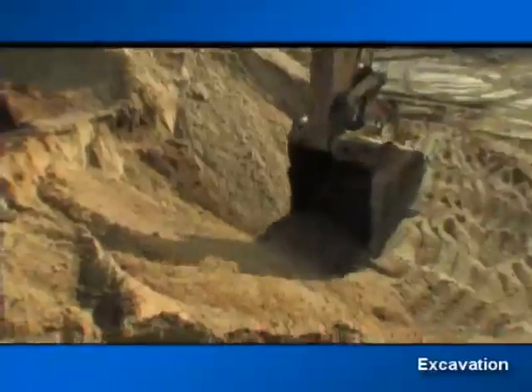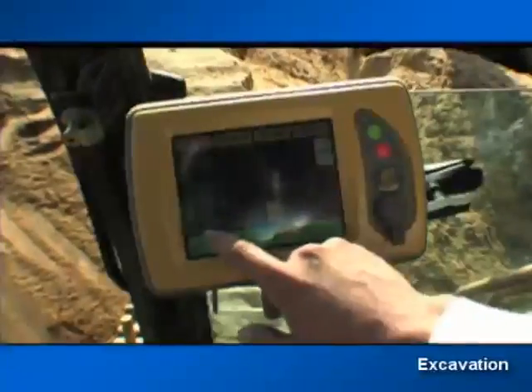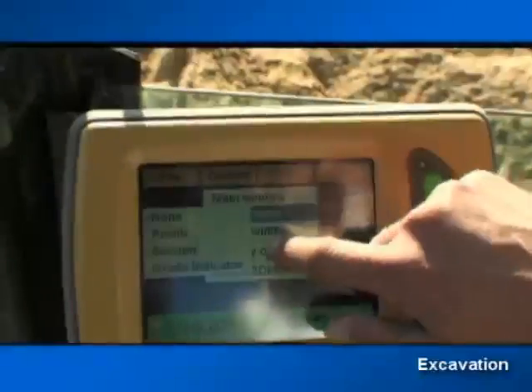He knows where the bucket's teeth are compared to the final grade. The cut-fill indicator on the left side of the control box is simple to use: red is cut, green is on grade, and blue is fill. Plus, he can pick different views of the job — plan, profile, or sectional.